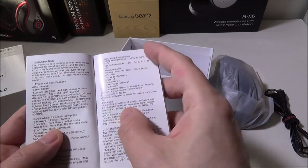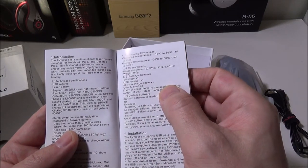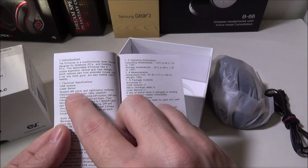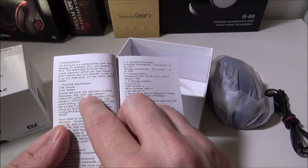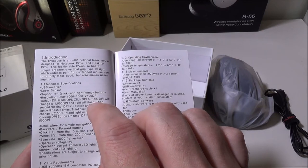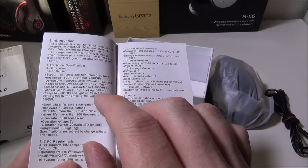Looking at the specs in the manual — they give you a USB receiver, it's 2.4 gigahertz, so you plug it into any USB port on your computer and that's how it connects wirelessly. There are four different DPI modes: 500, 1000, 1800, and 2500. I found 1800 to be good for normal tasks, and maybe for gaming you could use 2500 DPI. There's a dedicated button to cycle through those modes.